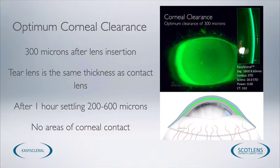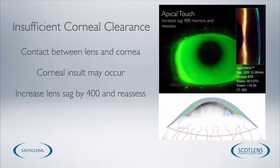We want to have 300 microns of corneal clearance after insertion. You can sometimes get small amounts of variation once the lens is settled, but a settled clearance needs to be between 200 and 600 microns. There's quite a large acceptable range whilst still achieving a successful fit. The most important thing is that we don't have any areas of corneal touch. In this image we can see apical touch, so this is an inappropriate fit — we want to increase the amount of corneal clearance, insert a new lens, and reinsert.